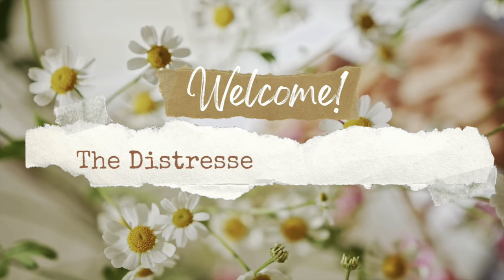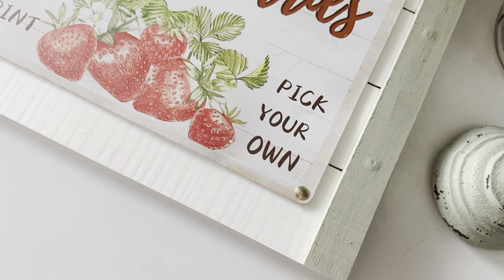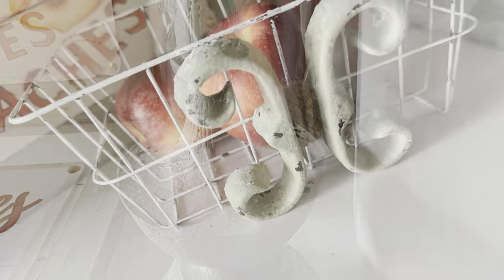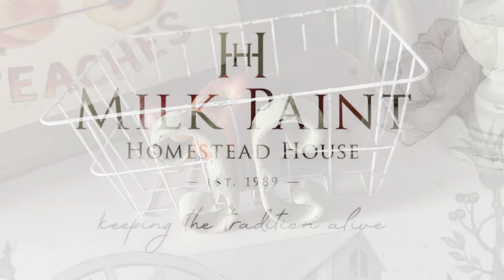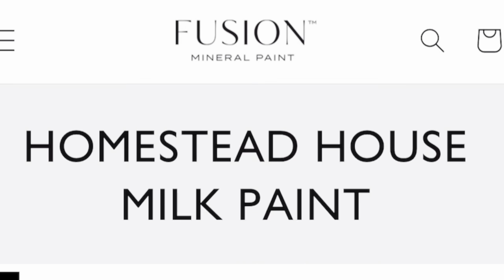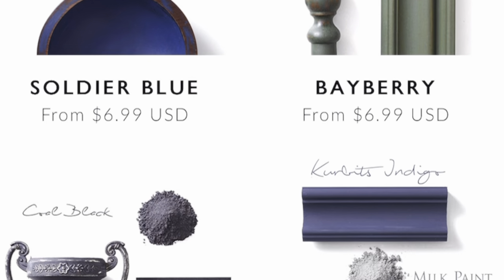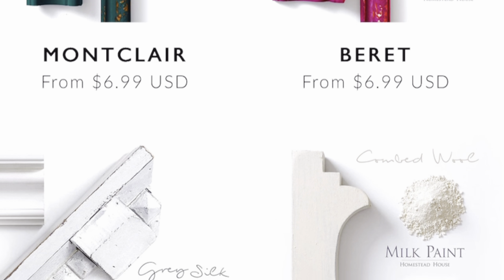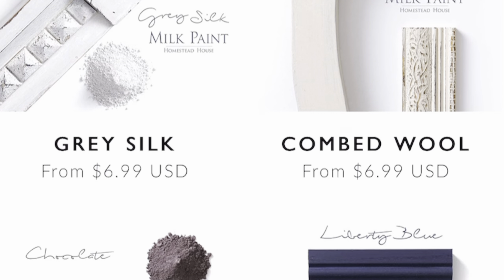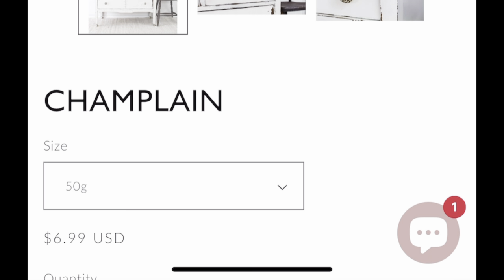Welcome back to The Distressed Princess, I'm Rhonda. In today's video I'm playing with milk paint, and here are all the things I was able to create using this fabulous product. Links will be in my description box so you can try this paint too. The brand of milk paint is called Homestead House — the makers of Fusion Mineral Paint. You can see all the different colors and chippy goodness on their website, and the great news is it's inexpensive to try — you can get a bag for only $6.99.